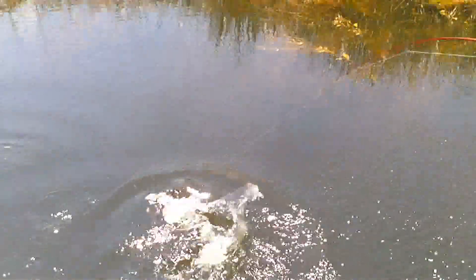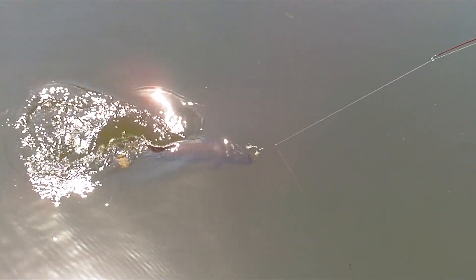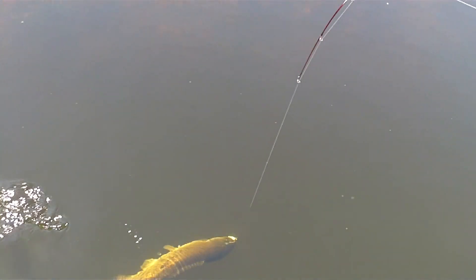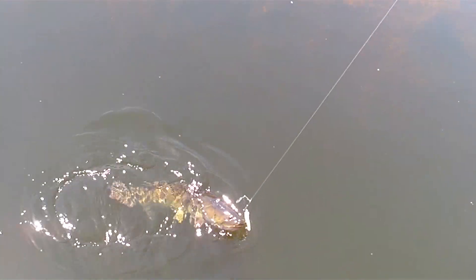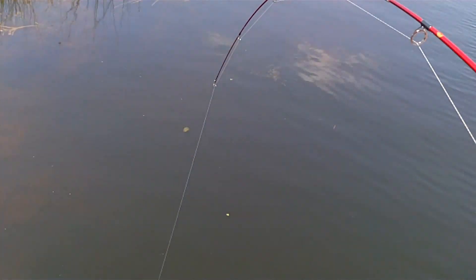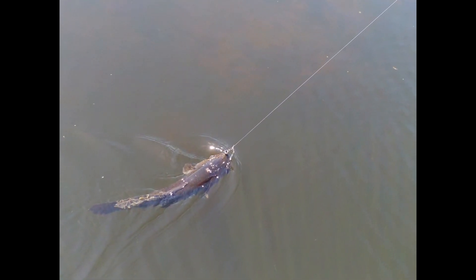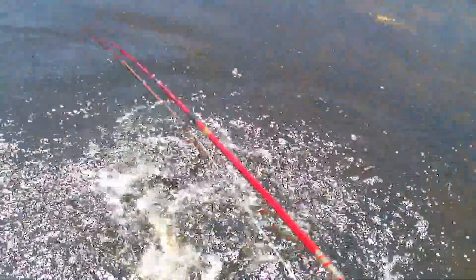I don't normally fish spinner baits, but when I do, it's a beetle spin, baby. I'm going to get a picture of this guy. Let's try the picture right here, actually. Gator rolled on me.